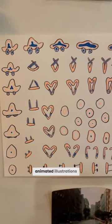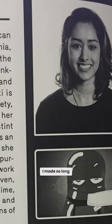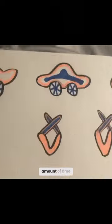This is one of the first animated illustrations I made so long ago. I did it so quickly, and it's always fun to look at it and remember what I'm capable of doing in such a short amount of time.